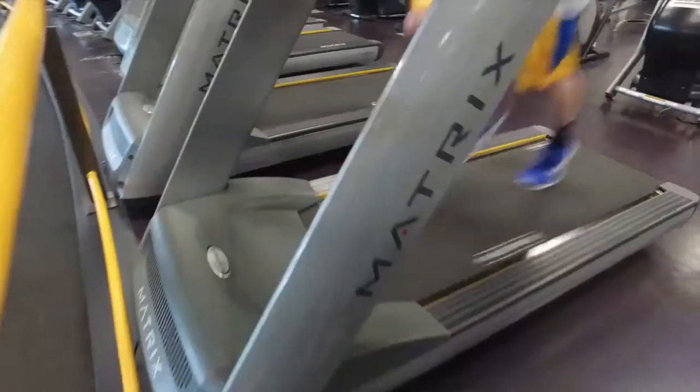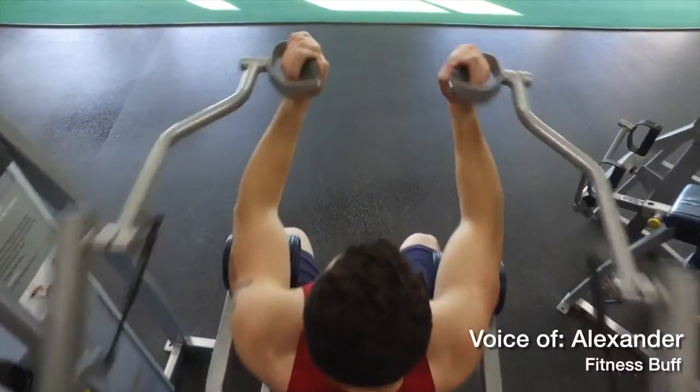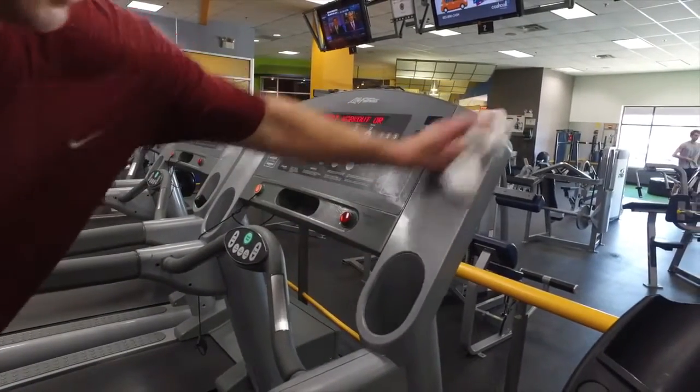I hear from a lot of customers that they're concerned that the machines aren't being wiped down, that someone's had a cold prior and they're nervous about getting germs. I want to make sure I stay healthy — I go to the gym to be healthy, not to get sick. You want the gym to look neat and clean, but to actually disinfect and get rid of bacteria and viruses has in the past been so cost prohibitive.